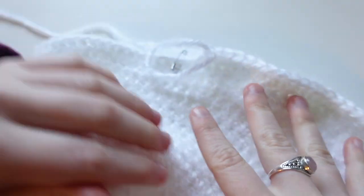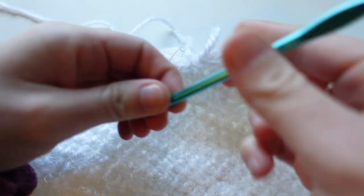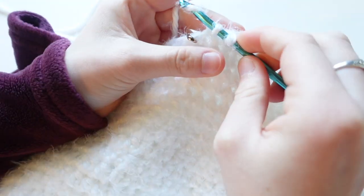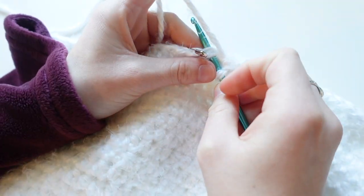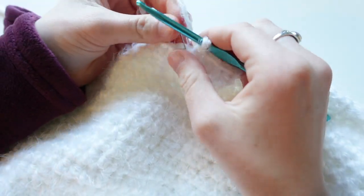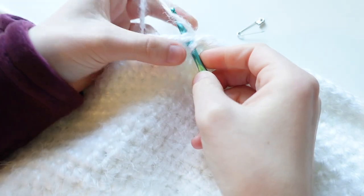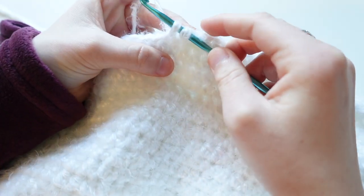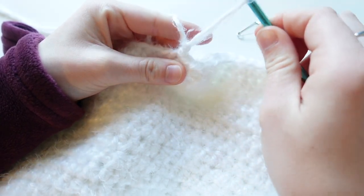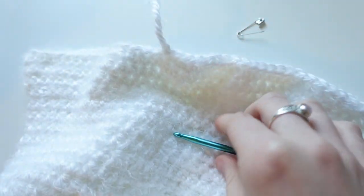I made it all the way around and stopped with two stitches to go. In the stitch before my stitch marker stitch, I'm going to add a single crochet: insert your hook into the stitch, yarn over, pull your loops up, yarn over, and pull through both loops. Then in the stitch with my stitch marker, add a slip stitch: insert your hook without yarning over, yarn over and pull through, then pull through the stitch on your hook. To tie off, chain one, pull your yarn up, cut it, and pull up about a finger's length. And that's your hat.